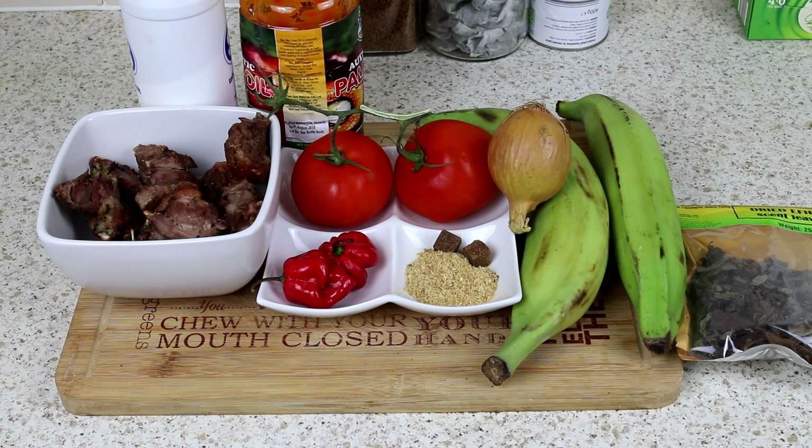Hello guys, welcome to Nigerian Food Channel. Here's another fantastic episode with your boy Franklin. Today I've got plantain and turkey porridge. This is a very simple recipe I can knock together within a few minutes.